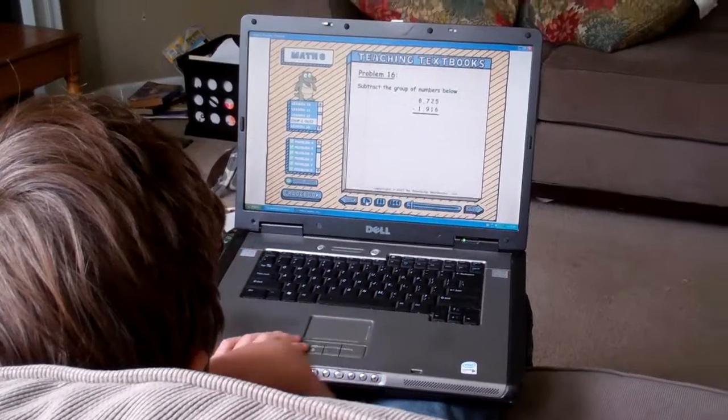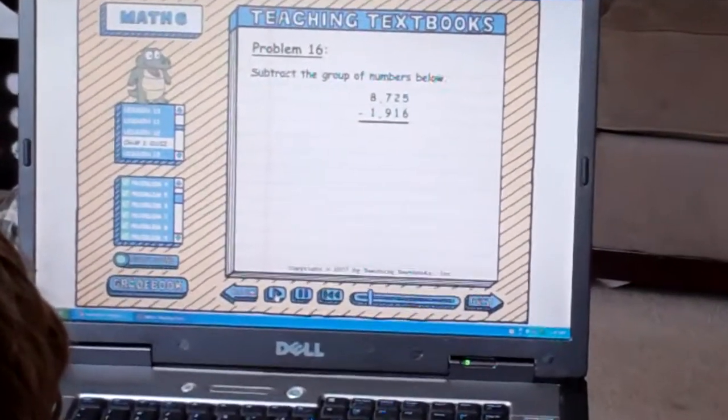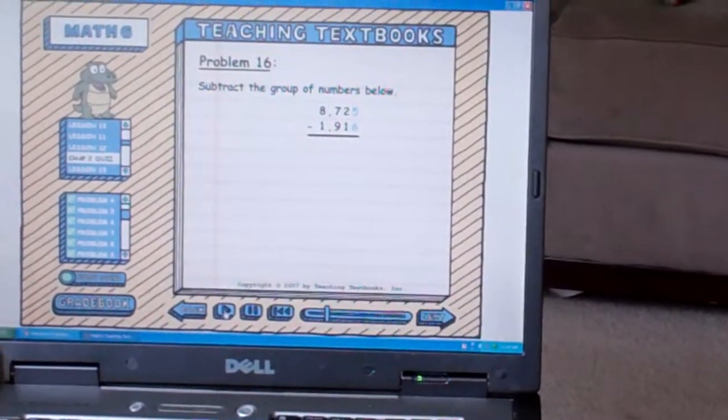We need to subtract these two numbers, and we have everything lined up the way it should be — 1s over 1s, 10s over 10s, all the way across. So if we start in the 1s column, we have a 5 on top and a 6 on bottom.